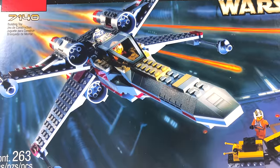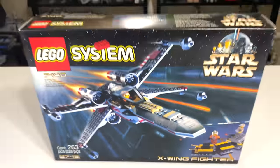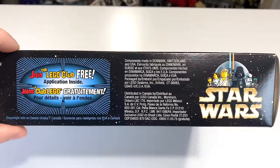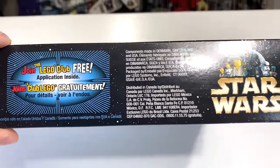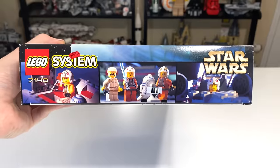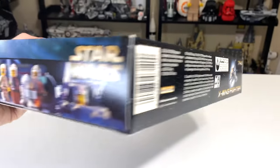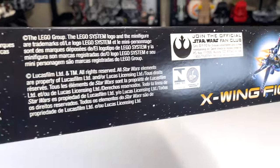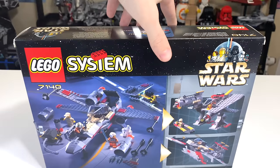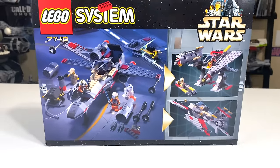When the set was released in 1999, it retailed for $30 in the United States, and adjusted for inflation in 2020, that's about $50 — a little bit on the north side of that. If you're looking to purchase this set brand new in box on a place like eBay or Bricklink, you'll probably be looking somewhere around $150 today, and I would bet that price will likely go up more over time.